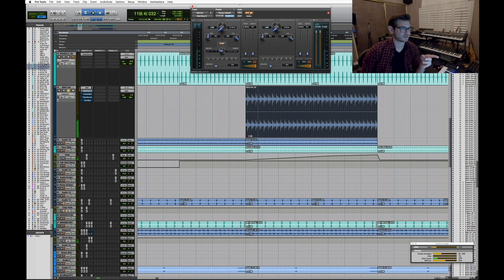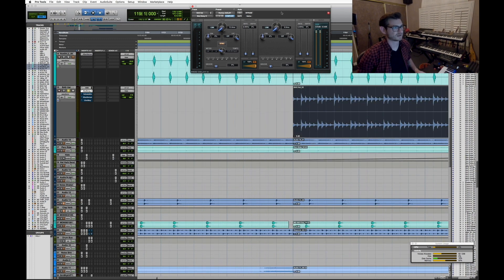I wanted the bass hat wider, so I use a simple trick: delay one channel by 13 milliseconds — I chose 13 because it's my favorite number, honestly the only reason. You have to be a little careful with phase, but with high frequencies you don't have to worry about phase cancellation as much as you would with low end. Without the delay it's still stereo, but with it it really washes out and spreads to the sides.